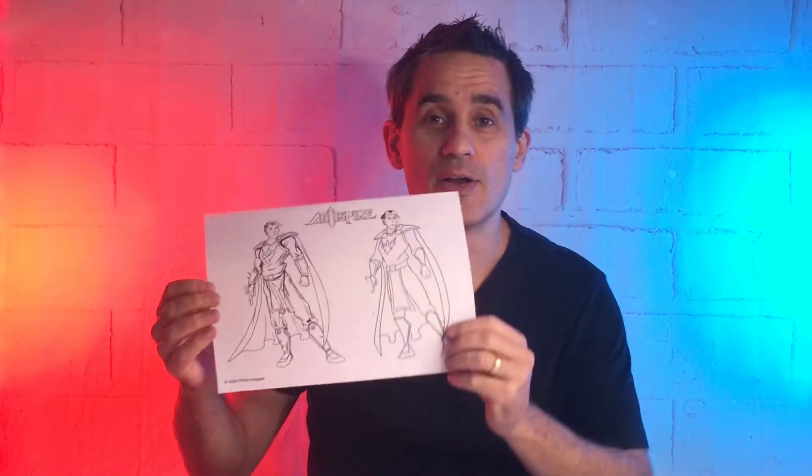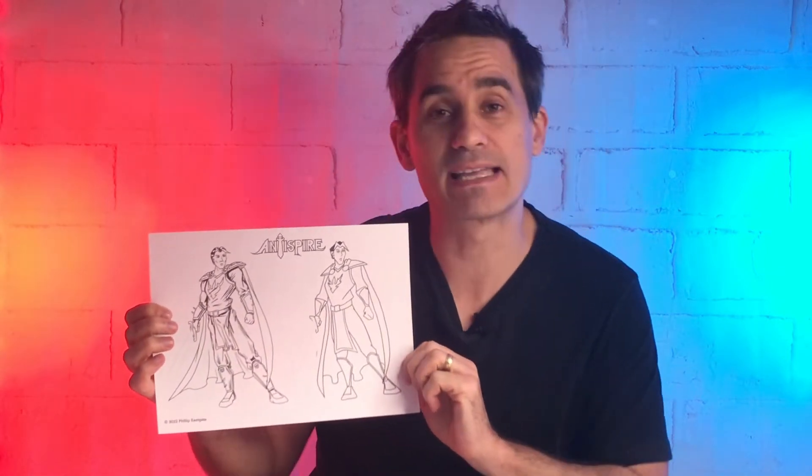Today we're going to talk about the difference between comics and cartoons and we're going to have a little bit of fun too. Hello there, my name is Philip and welcome to Totally Outmazing. Today we're going to be doing something a little bit different — we're going to be doing a little bit of coloring, but not just any coloring. I've done something really special: I've actually drawn a picture for you guys. This is the main character William the Lightwell from my comic Antispire, so you should be able to find a link in the description to print this out and do a bit of coloring at your leisure.